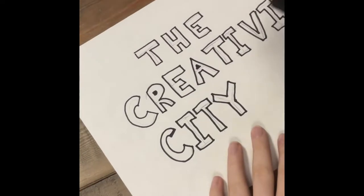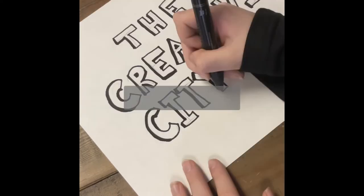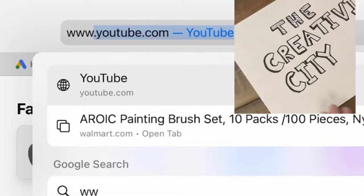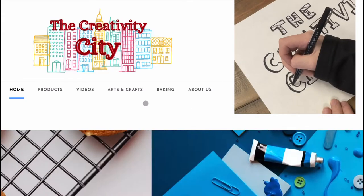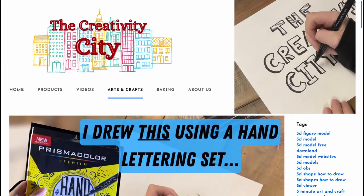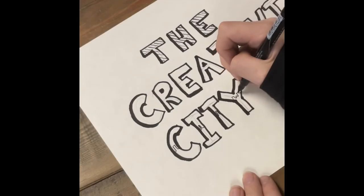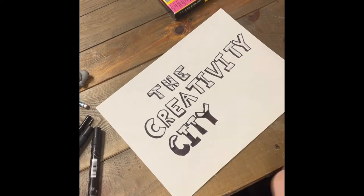Okay, so here we go — see you at the end when I'm done with this hand lettering. While you're watching, make sure that you subscribe and click the bell. If you want to see the blog companion that comes with this video, type in www.theircreativitycity and under arts and crafts you'll find the blog, or just go to the description and click the link. I'm going to speed up the process now — see you at the end when I'm done hand lettering!